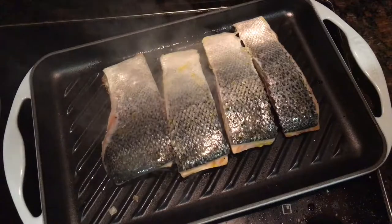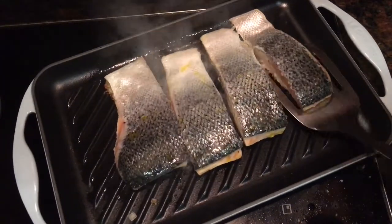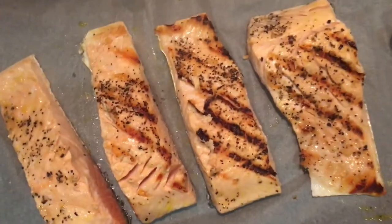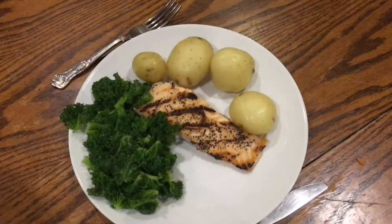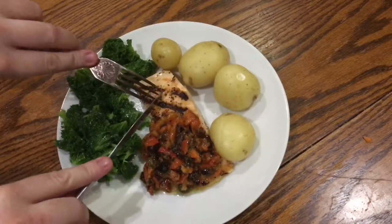Once they've had three minutes cooking, take a fish slice and quickly but firmly remove them from the grill pan and set them onto your roasting tray skin side down. Then place back in the oven at 200 degrees Celsius for five to eight minutes. Then just plate up and spoon your salsa over your salmon and dig in and enjoy.